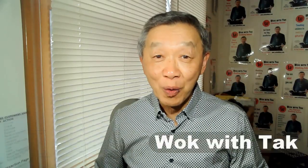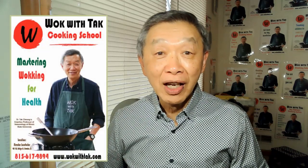Hello, this is Tak Chung from Wok with Tak. The goal of my YouTube channel is to make wok cooking easier for you.